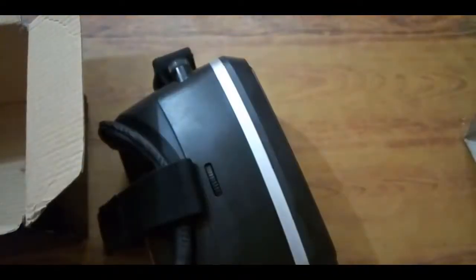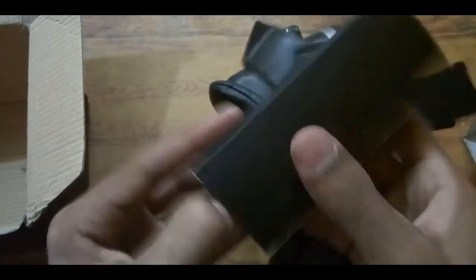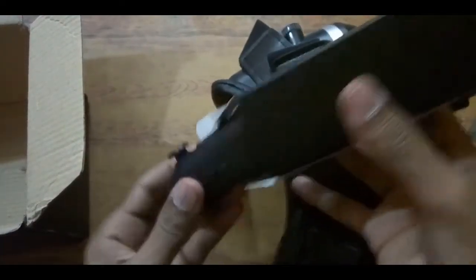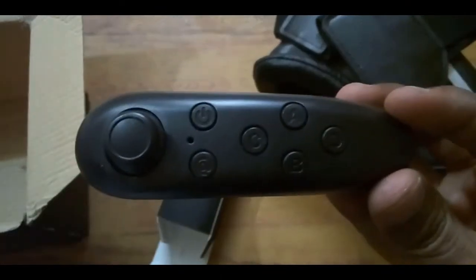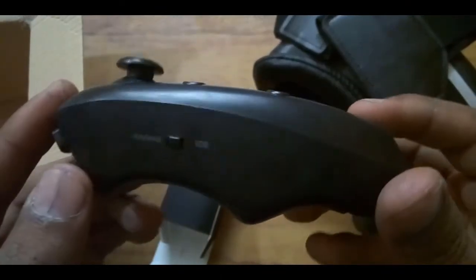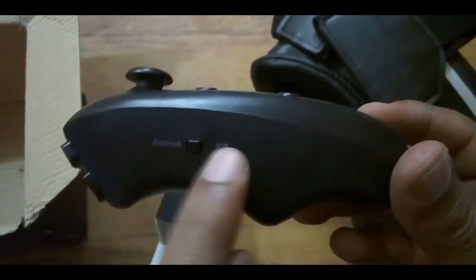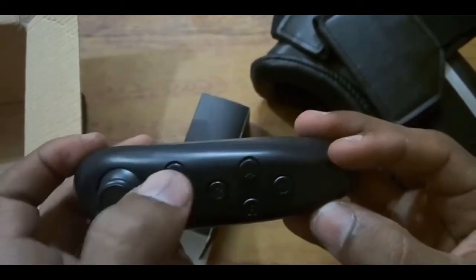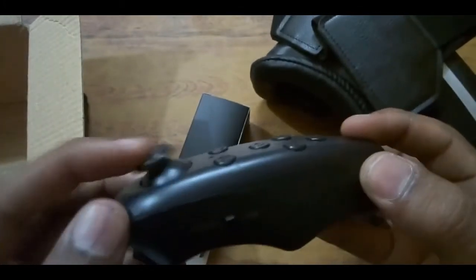There are also some instructions to adjust your mobile phone in the VR box. And then there is a VR gaming remote — it is a wireless Bluetooth remote. You can connect it with your Android and iOS devices. Here it is in black color, and you can see it is compatible with both Android and iOS.